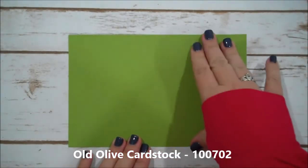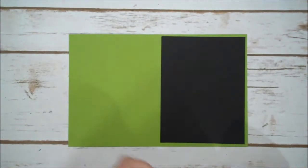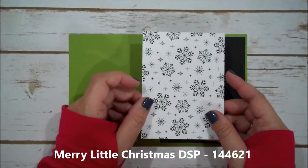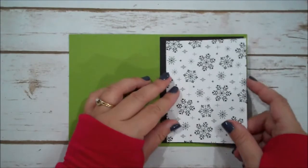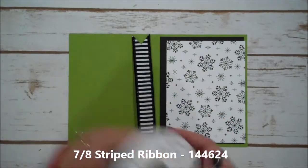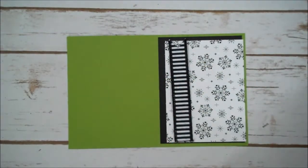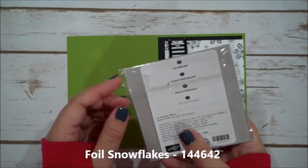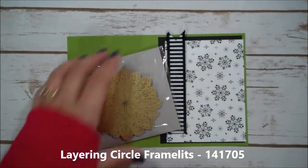For our card base we are using a piece of Old Olive. This is 8½ x 5½, scored at 4¼. I have a piece of Basic Black that is cut 4 x 5¼. I have a piece of the Merry Little Christmas Designer Series Paper — this is 3¾ x 5. And then I have a piece of our Striped Ribbon. This is in the Holiday Catalog and this piece is the same size as our Designer Series Paper — I have just flagged the end. We are also going to be using our Foil Snowflakes, which you can find in the Holiday Catalog as well, and then our Layering Circle Framelits.